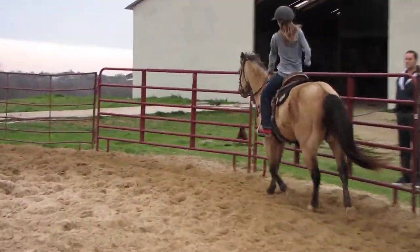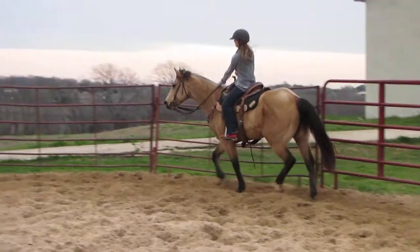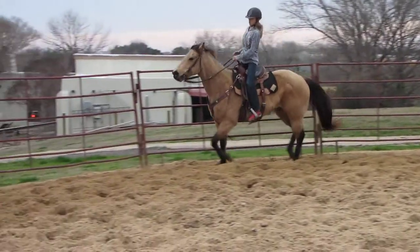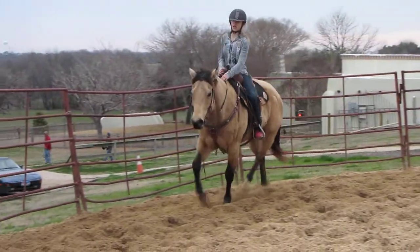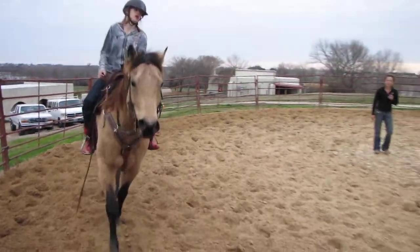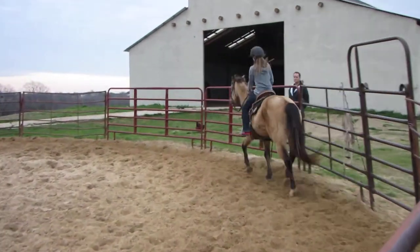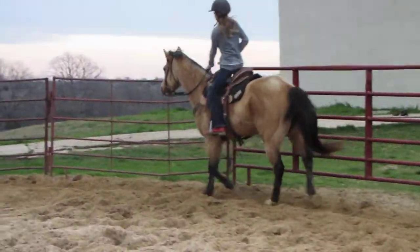Alright, now let's sit the trot for a second. Just sit and hold it. Good. You can pick up on his face a little bit — he's going too fast. Pick up on him a little bit. Good. Now drop your hand back down. That's much more comfortable. Good. Alright, let's get him into a bigger trot again. We'll move him outside.